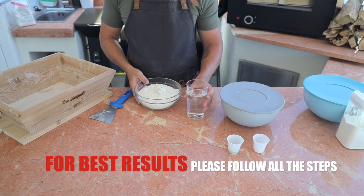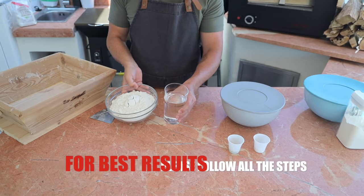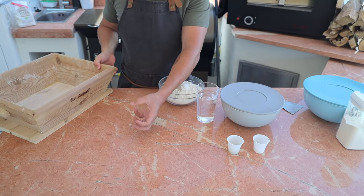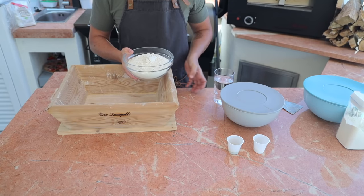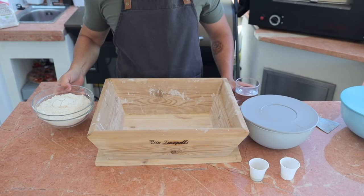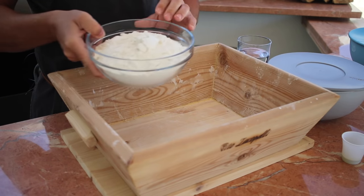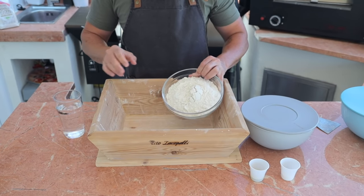Autolyze is a pre-dough technique needed to make the gluten a little bit stronger. It's typically used when you have a weak flour. This process is very simple, but the timing can be a little complicated to understand because it's all about resting time — the recipe itself is really easy.